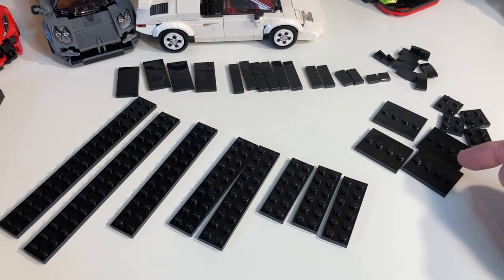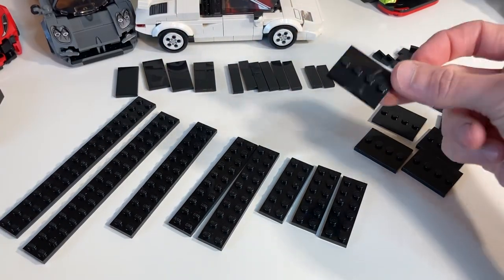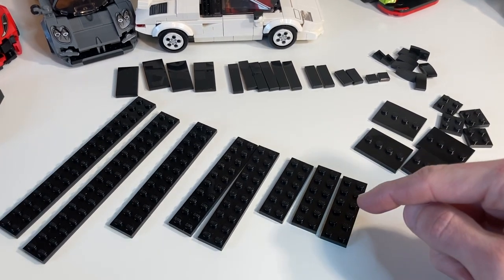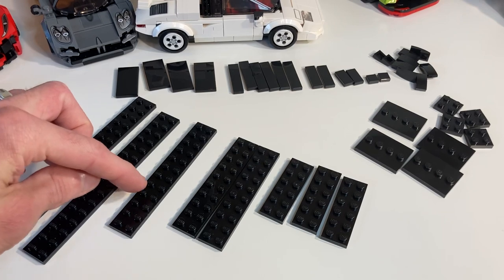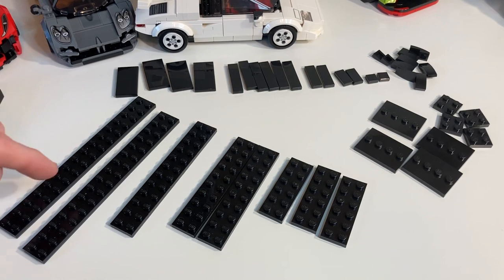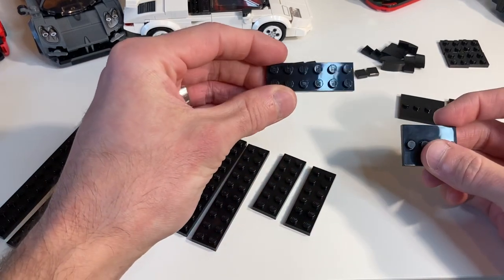These are minifigure stands — you can save money here if you have a lot of collectible minifigures, which is what I'm using so I don't have to order a bunch of those. You also have three two-by-six plates, two two-by-ten plates, one two-by-twelve plate, and two two-by-sixteen plates.